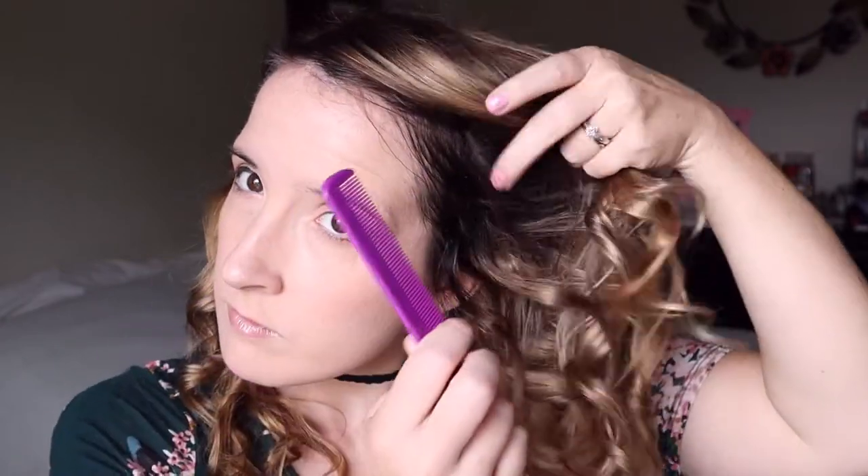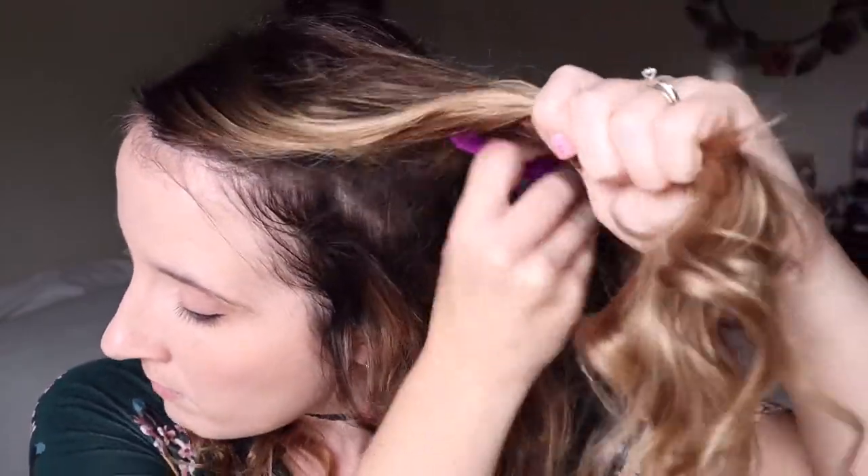I also wanted to say, if you wanted the curls or waves to be higher up, you could always place the bandana higher up on your head — it just all depends on how you want it to look. The higher you go, the more volume. Here are the curls — they're kind of just wavy and pretty. I'm going to add some volume by teasing the top, which was very flat.